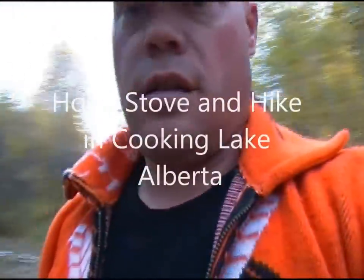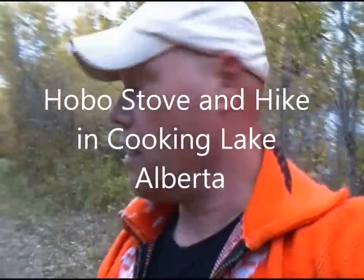Alright, so we just got to this place called Neon Lake. It's in the Cooking Lake Provincial recreational area here in Alberta, and you can see there's a nice little trail, cabin to eat lunch in. And what we're gonna do right now is go grab some fuel for my hobo stove.